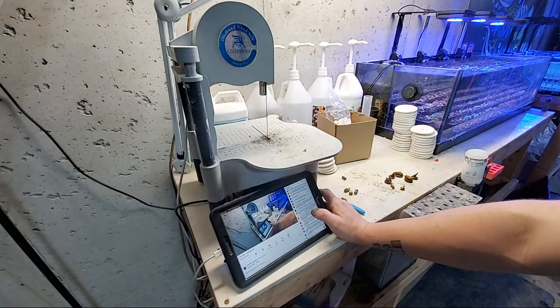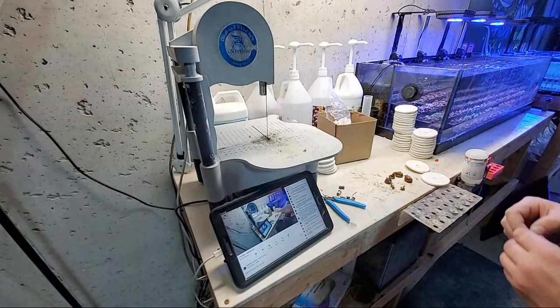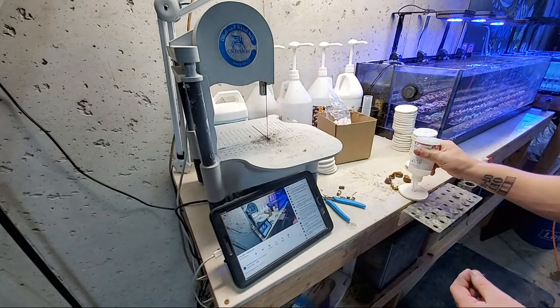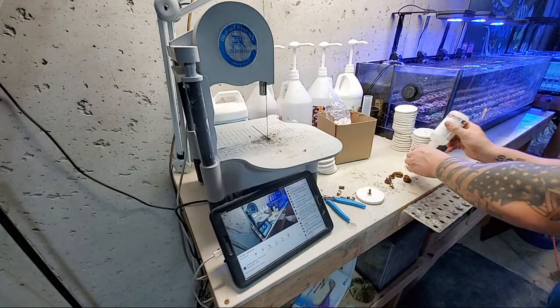What do you recommend when 30% of your tank got taken over by aptasia and killing it is only making it come back quicker? Well, if you have the money you can buy the nudibranchs and hopefully they'll take care of it, or just tear the whole system down. It's going to take a lot of nudibranchs and cost quite a bit of money, so just do the math: how much will it cost to start over with new rock versus buying all the nudibranchs?